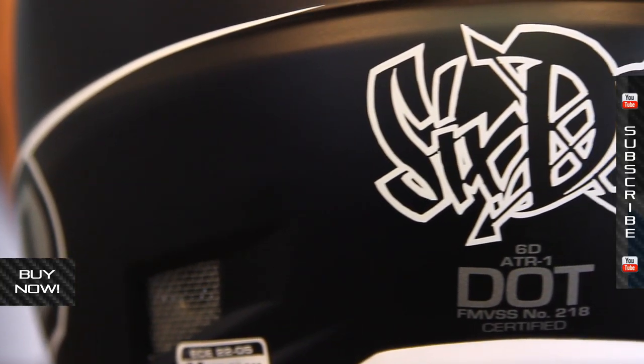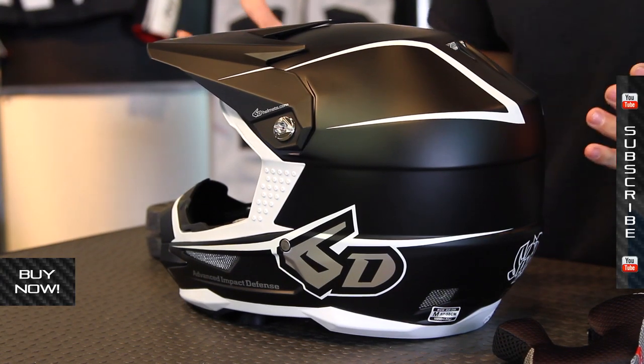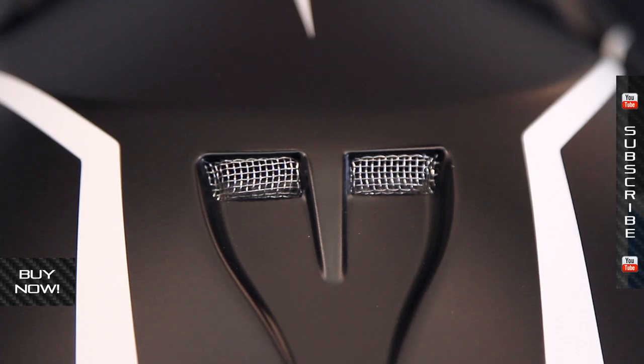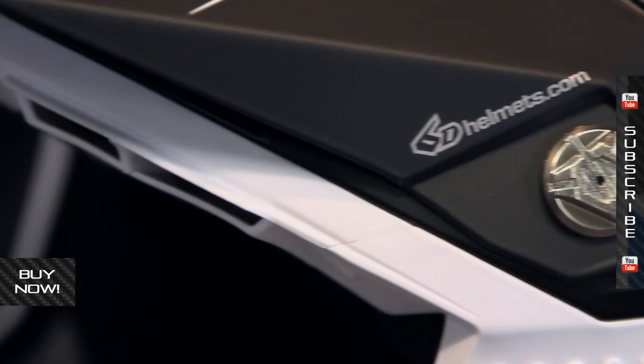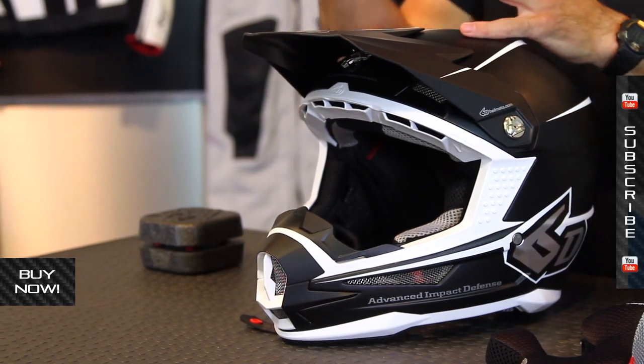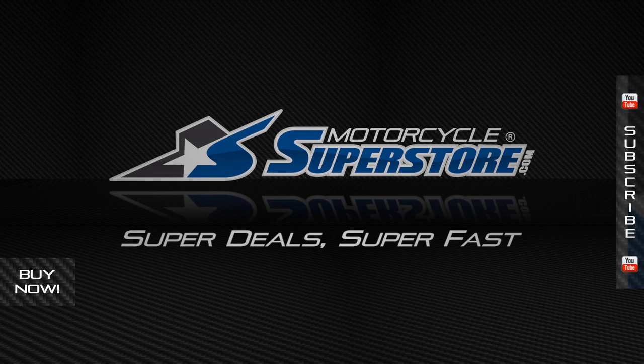A lot going on. This is the ATR1 in terms of styling. You can see different styles behind me, and different colorways are available. Tons of different sizing information. Check it out at MotorcycleSuperstore.com — you'll see more photos and more information. There's really a great resource there to find out more about this impressive 6D helmet. Also, subscribe to us on YouTube. You'll see more styles and more product videos. Thanks for watching.